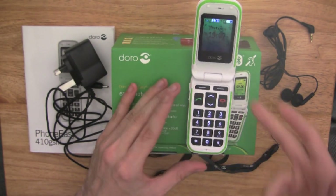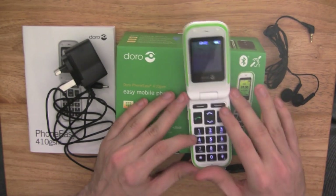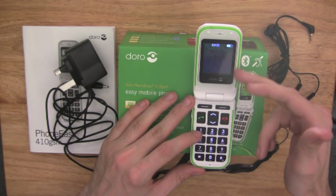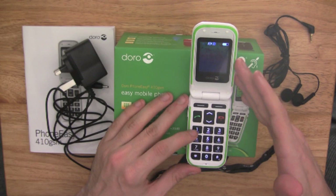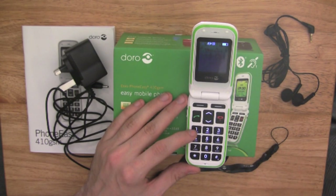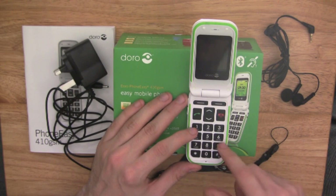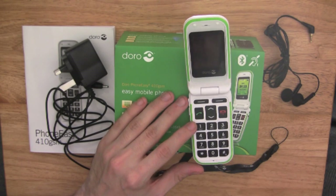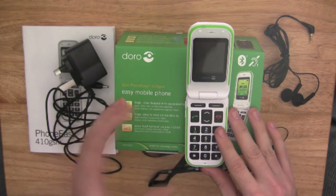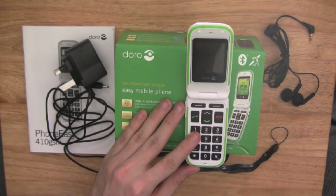As you can see, this phone has a large keypad with separated keys, clear and simple menus. It is a coloured display with a resolution of 176 by 220. It has large text on the keypad for easy dialing and messaging, plus an extra loud handset volume of plus 35 decibels, with a speakerphone and vibrating function as well.